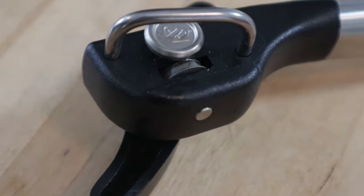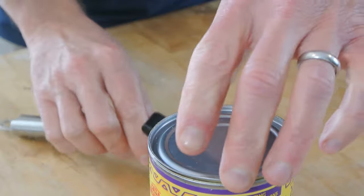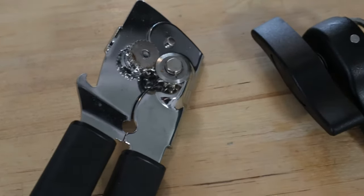Well, there actually is, and it's in the form of a better can opener — also called a safe cut can opener or a side cut can opener. Today I'm going to show you how to use one and why it's better. Hello and welcome to I Want to Cook. My name is Chef Matt, and this channel is all about helping you be a better cook, no matter your skill level. And yes, today we're actually talking about the humble can opener.